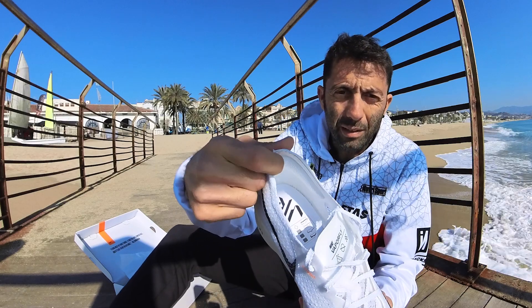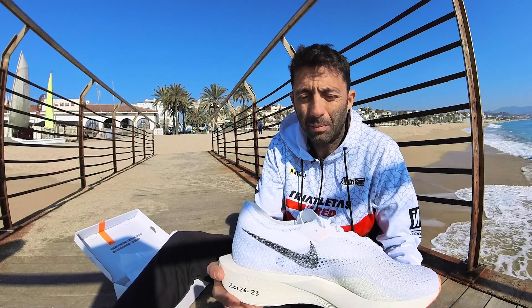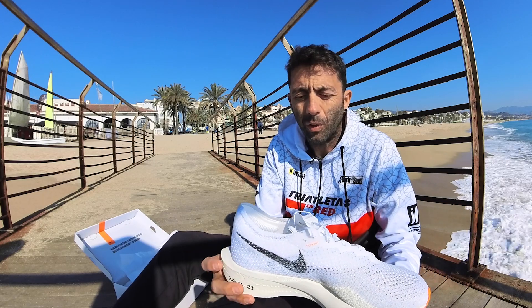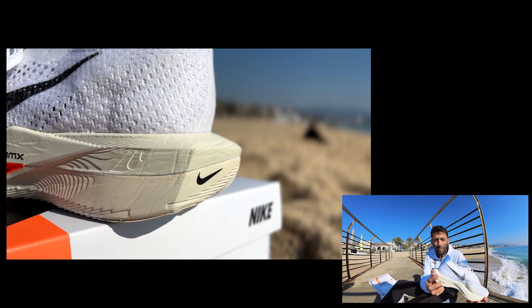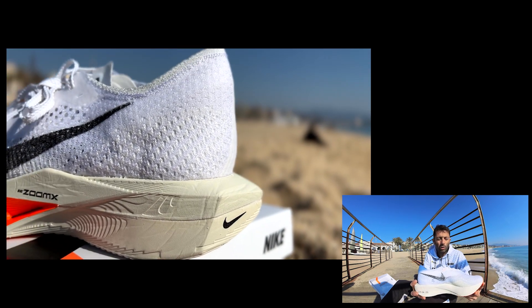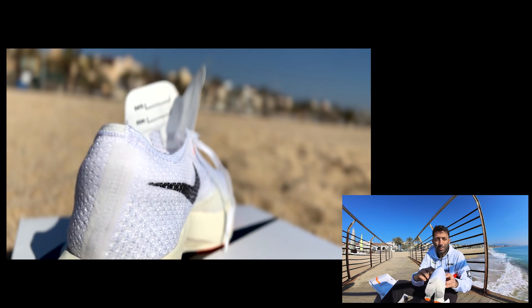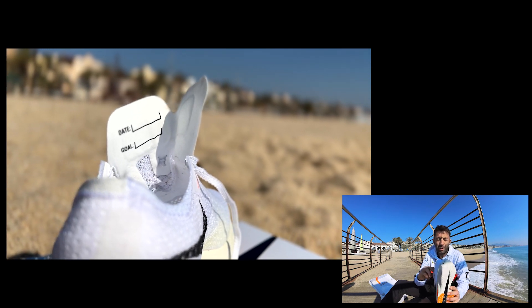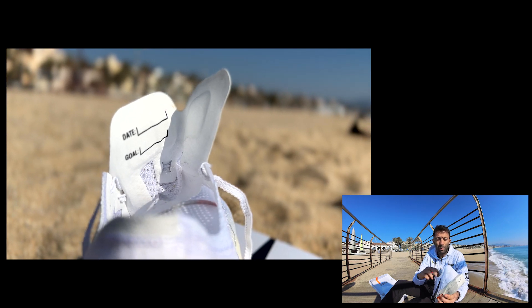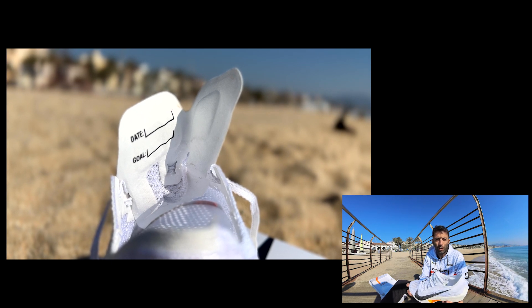Como novedad, aquí lo veréis: tenemos este refuerzo en la parte donde se inserta el talón, para ganar un poco de comodidad. La parte de la cola, más similar ahora a las Alphafly, al modelo 2 de Alphafly. Y luego hay cositas interesantes, por ejemplo, la lengüeta mantiene. Eso que a los triatletas, para hacer la transición no nos viene muy bien, pero que realmente favorece la comodidad. Es una lengüeta que no está anclada al upper, con lo cual tienes ese juego para acomodarlo a tu gusto.